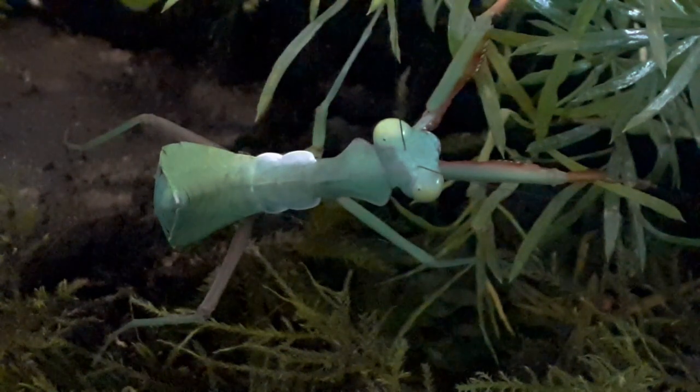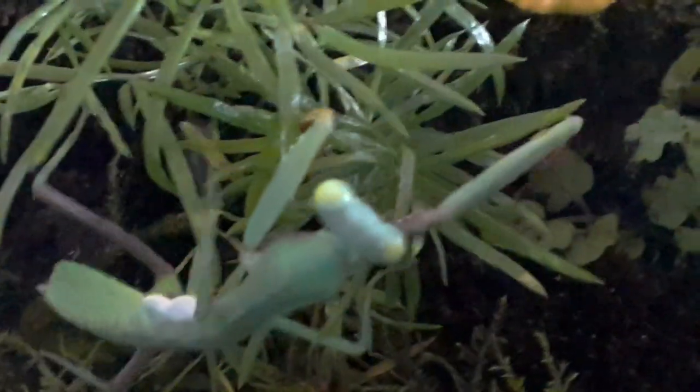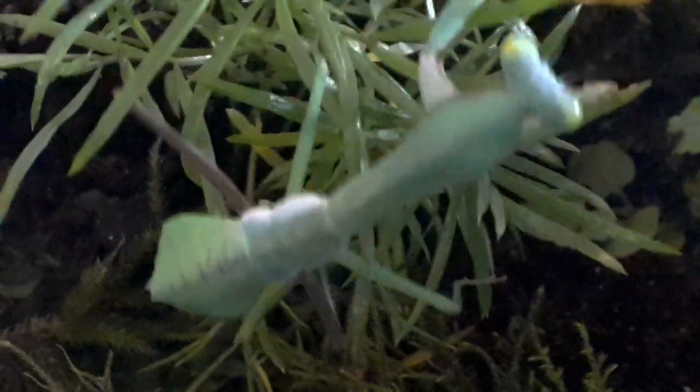When you hear the words praying mantis, you think of a slender, green assassin, and this species will not disappoint. She is a lean, green, killing machine.